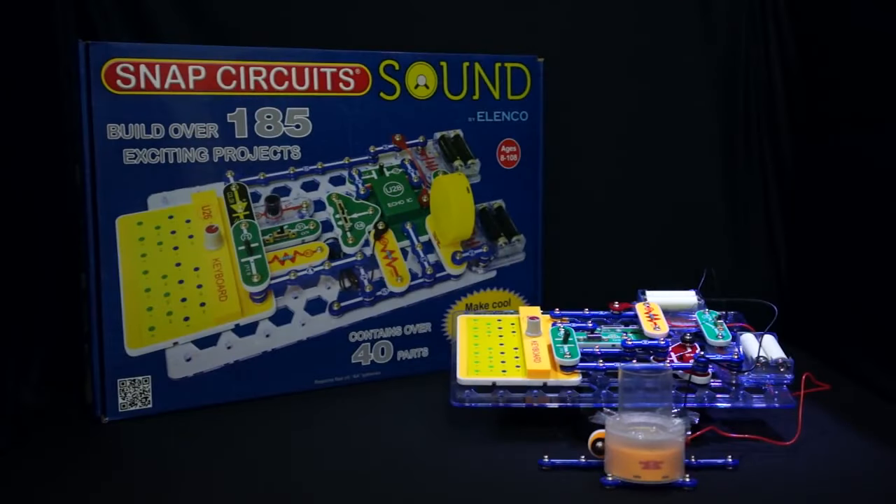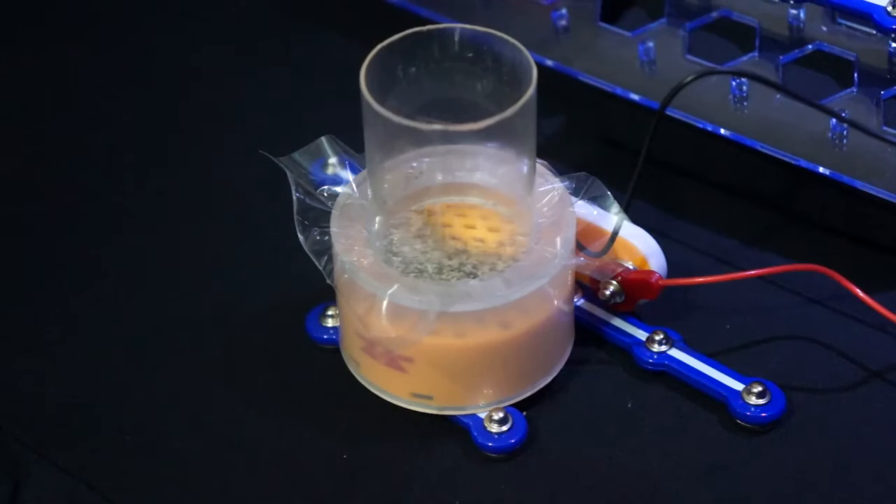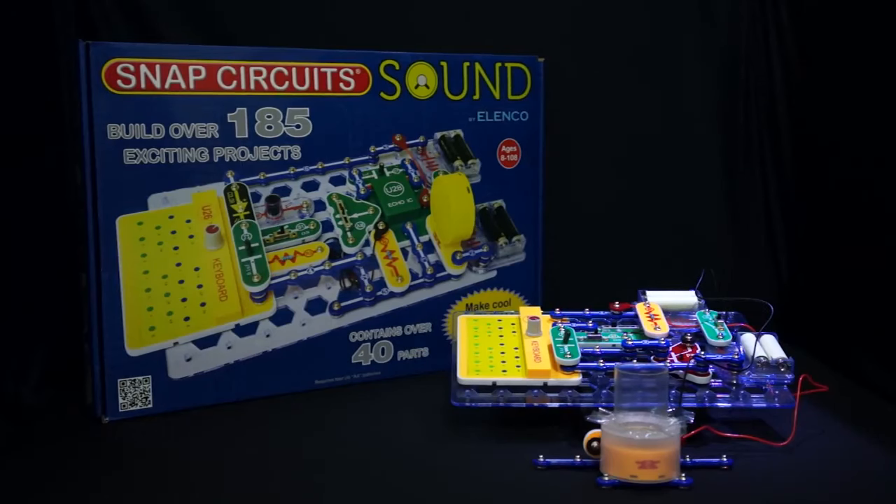Learn all about sound and how it's made and heard. With Snap Circuits Sound, you get 185 projects and 40 parts to explore the possibilities.